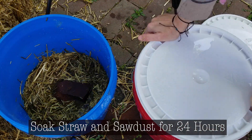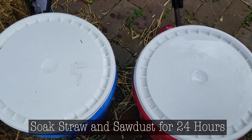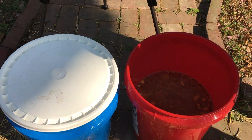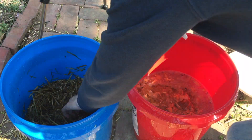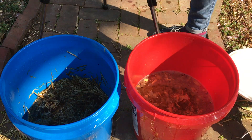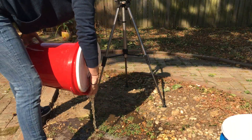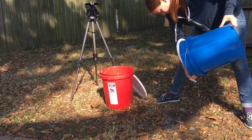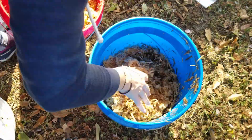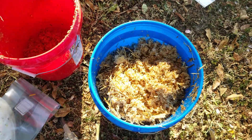Then close the buckets with a lid and soak the straw and sawdust for 24 hours. After 24 hours, remove the lids and the weight from the straw and then drain the buckets. Next, mix together the straw and sawdust into one bucket and thoroughly mix so they are evenly distributed.